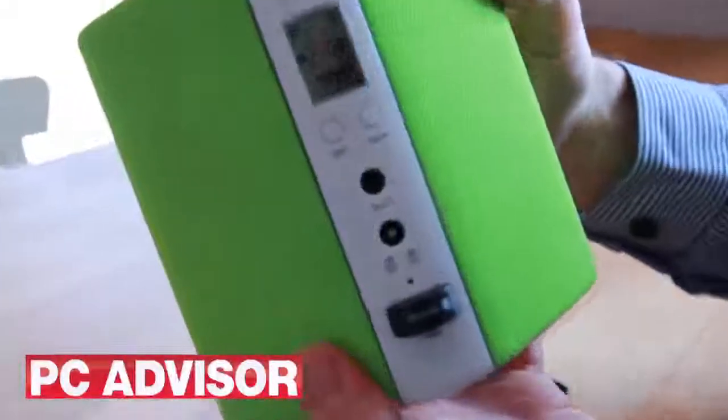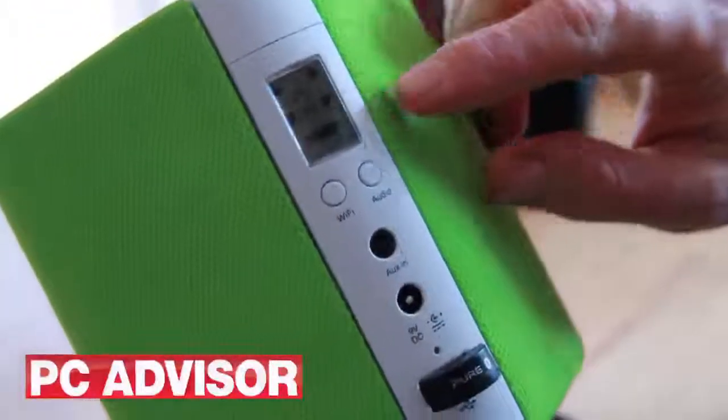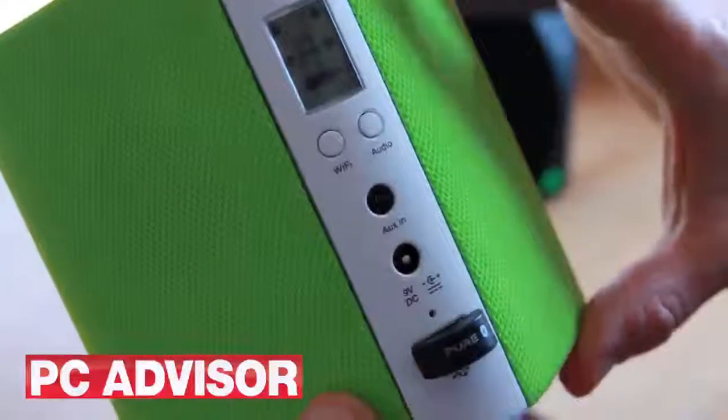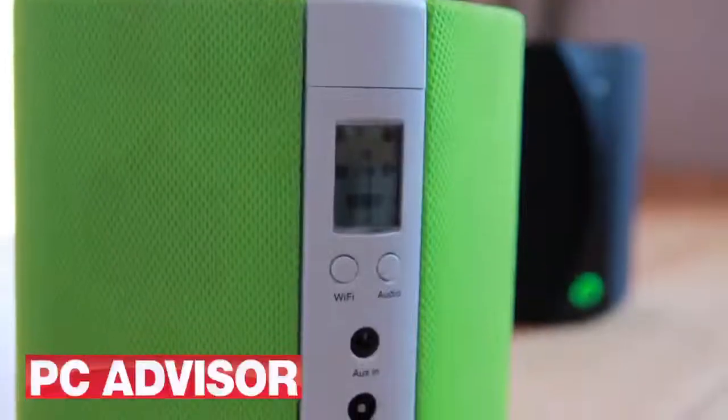On the back you've got a little LCD display where you can change the audio mode from 360 mono to 360 stereo, or forward-facing stereo, or an outdoor boost mode. The display also shows other information such as the battery charge.